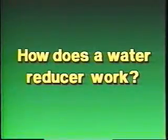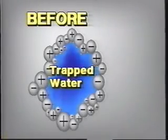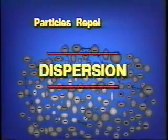How does a water reducer work? Under normal circumstances, when water is mixed with cement, the cement particles want to clump together. The reason cement tends to ball up is because of the electromagnetic attraction between the positive and negative charged cement particles. These clumping cement particles surround and trap water, making it unavailable to the rest of the mix. A water-reducing admixture causes all the cement particles to have a negative charge. As a result, instead of clinging to one another, the particles of cement will repel one another. This phenomenon is called dispersion.